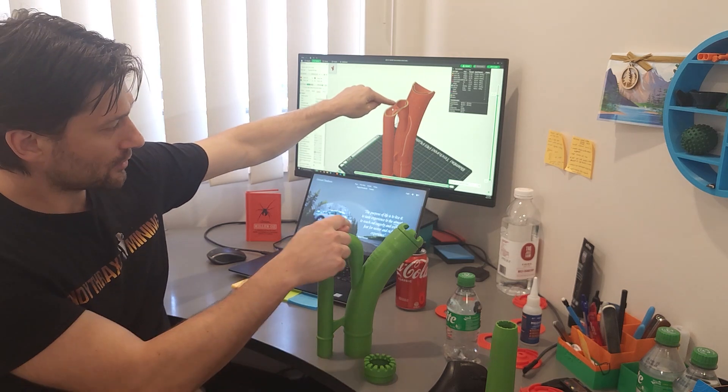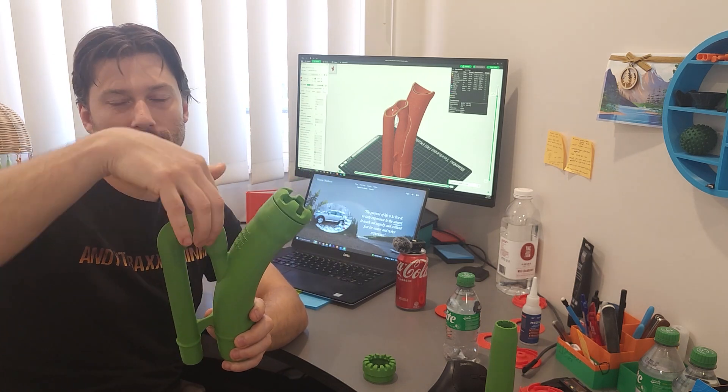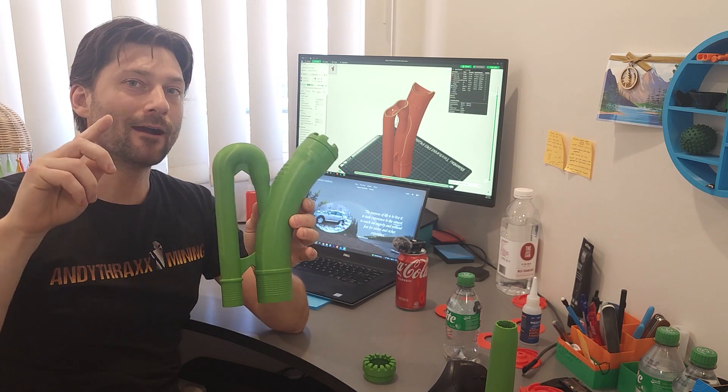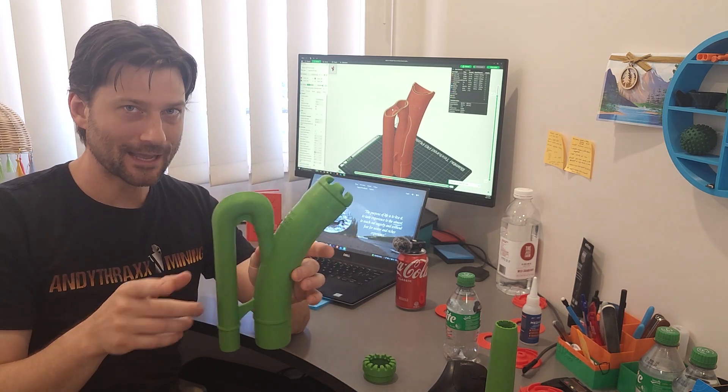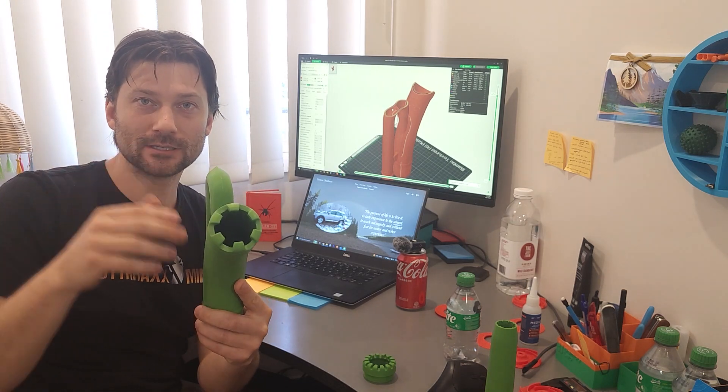Basically this thing prints like this right here — there's no support structure inside. What I did is I took a circle here and here, came up about 30% of the way on each side, and transitioned it into a pentagon. I rounded four out of the five sides of that pentagon, just leaving the top part pointy, meaning there's no overhang that's too steep to print.